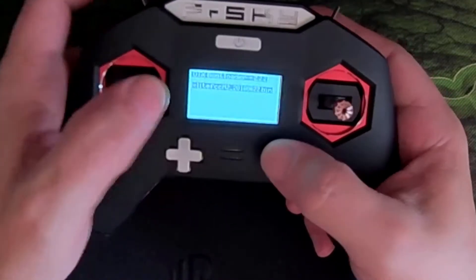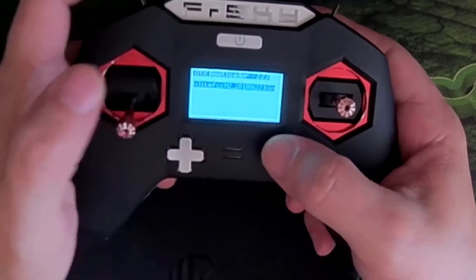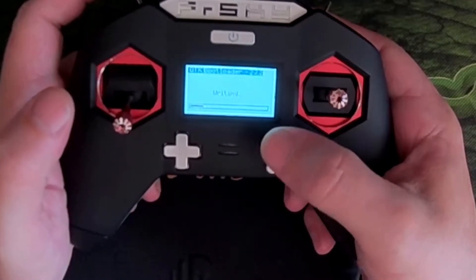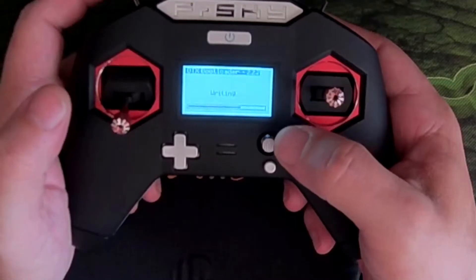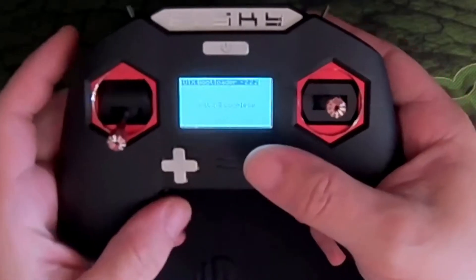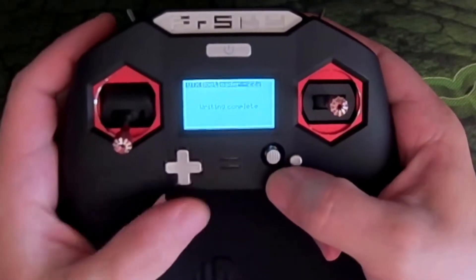Firmware — X-Lite FCC mode 2. And there we go. That's both the bootloader and the firmware updated to the latest international firmware version.